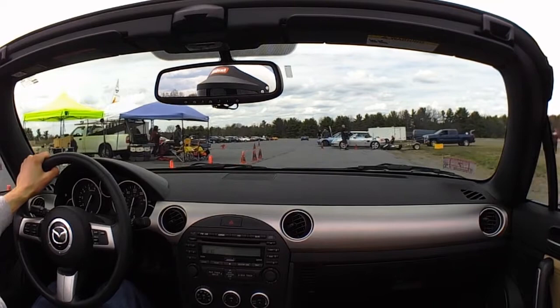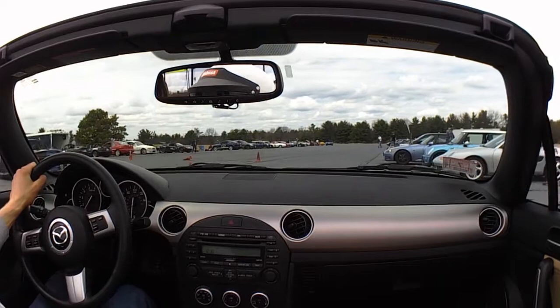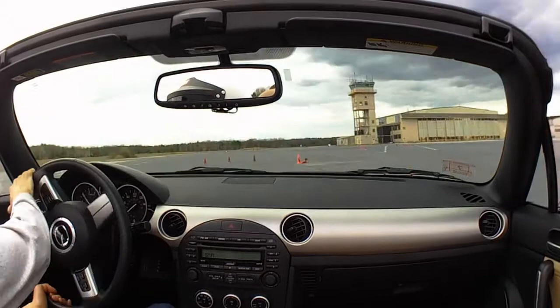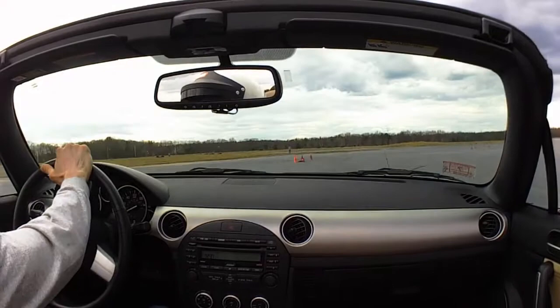So reviewing the times so far: 127.228; 125.696 off course, two cones; 124.349 clean; 123.299 with one cone. This is the afternoon session now — tires have gotten the chance to cool down and I figured out where I want the pressure to be. I think I was letting the back end slide a little bit and braking in the corner at the same time — that destabilizes the back end.